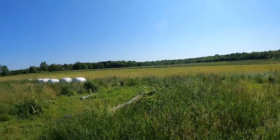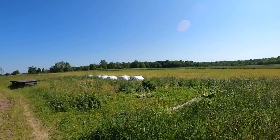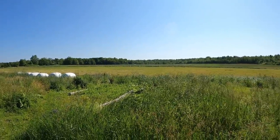As you can see off to our left, the hayfield that I was working on in my last video is finally cleaned up, which is a great sight to see.